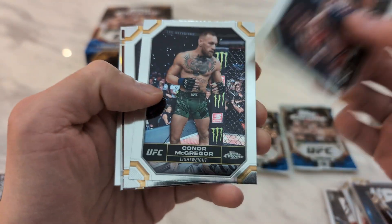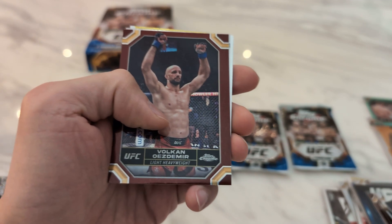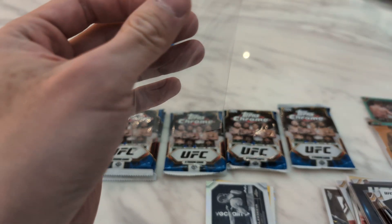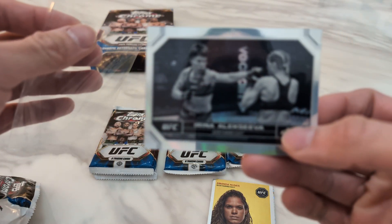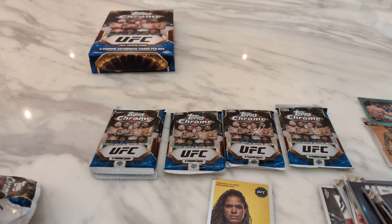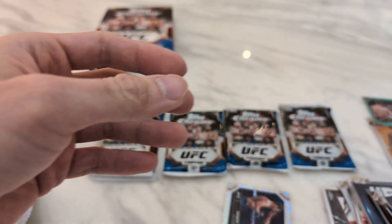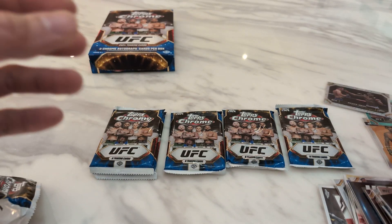So we have Irina, Conor, Nazarene, Imavov, Chiesa, and then we got a Volkan Oezdemir Agenda Refractor. We got a negative refractor of Irina. Amanda Nunes on the 1954. And then finishing off we have a Spark Code numbered to 299 — Jeff Neal on Ching Shop Got.